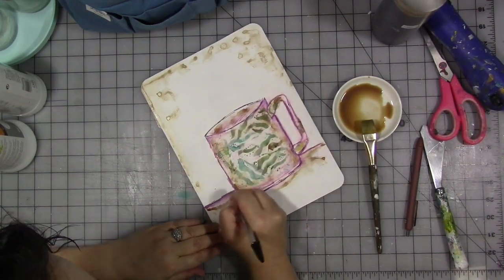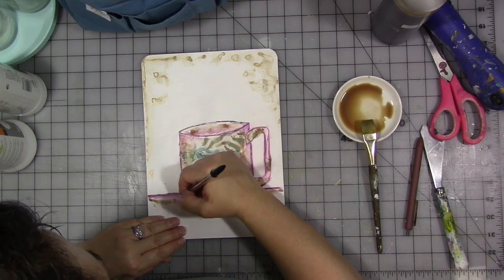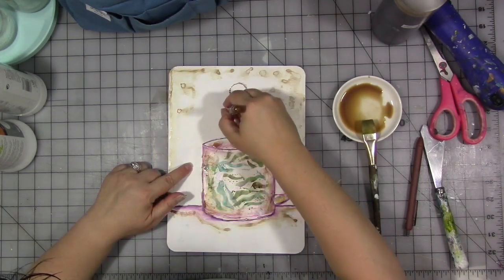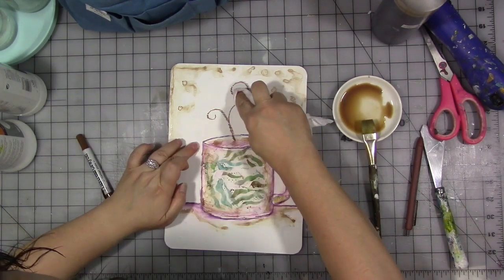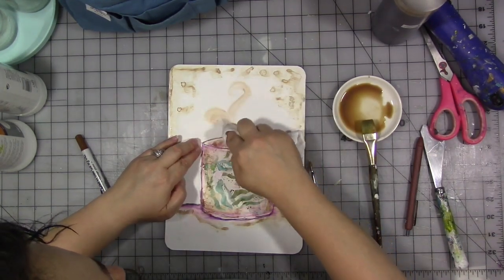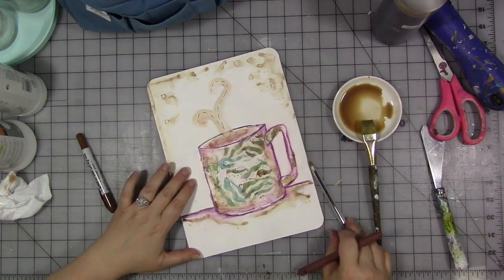Now I'm going to take my big black pen and use it to emphasize certain lines and shapes in my artwork and drawing. It's just a simple drawing. I love my distress crayons, by the way, and I'll add some broken lines with my Ink Joy gel pen. The distress crayons are nice because once they're dry, they're permanent.